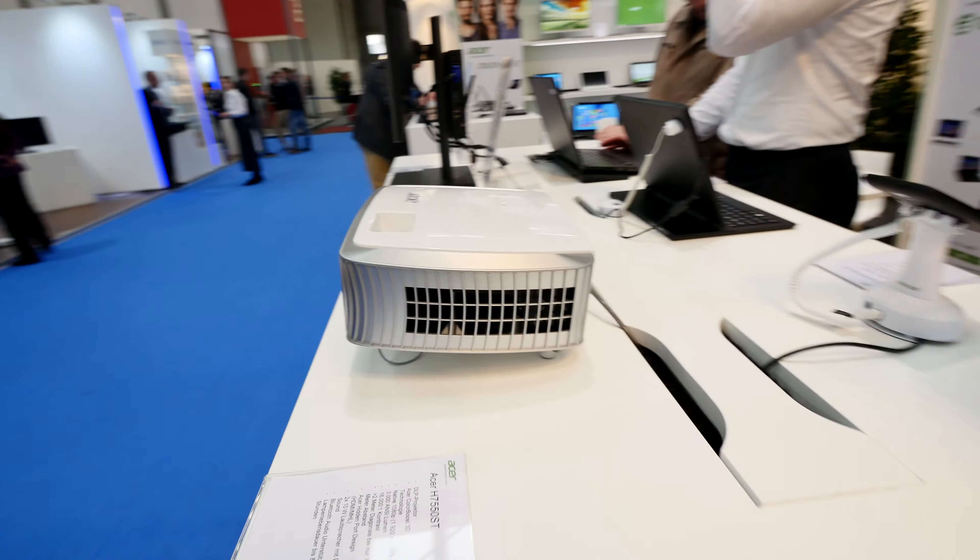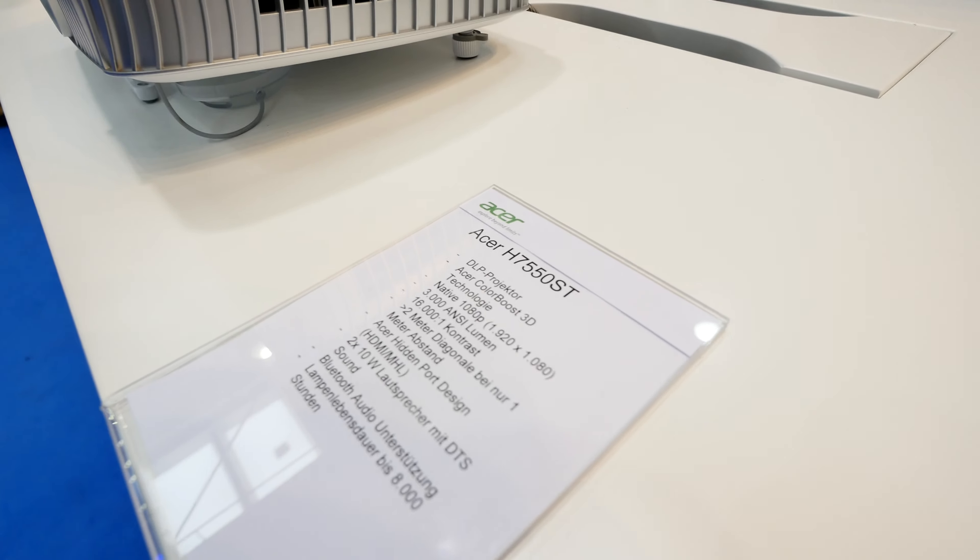So this was a really short hands-on with the Acer H7550ST. Thank you very much for tuning in.